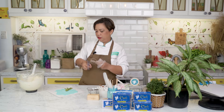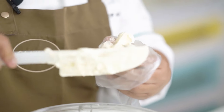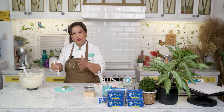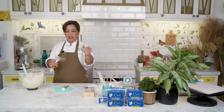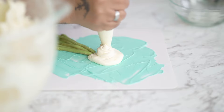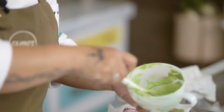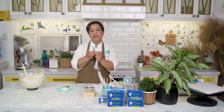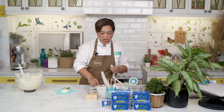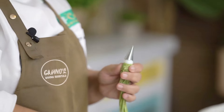Now I will put a mound of buttercream in the middle — doon natin iuupo yung ating mga flowers. So this is just going to be plain white buttercream. Para yung flowers ninyo hindi siya flat — meron siyang arc, so it looks like a real bouquet. We'll still use the same color, papalitan lang natin yung piping tip. This is the purpose of having couplers: you can change piping tips without having to change your bag. I'm using a tip 352, which is the leaf tip.